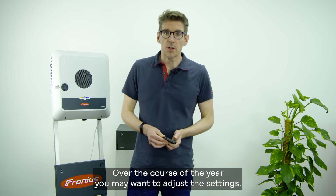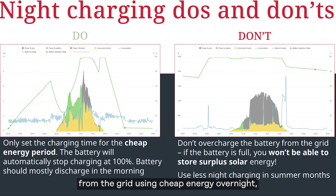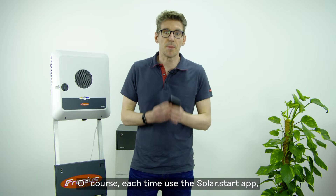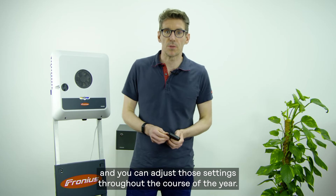Over the course of the year you may want to adjust the settings. In the winter months you want to charge more from the grid using cheap energy overnight. In the summer months you want to use less energy from the grid, focusing on your free solar energy. Each time, use the Solar.Start app and you can adjust those settings throughout the course of the year.